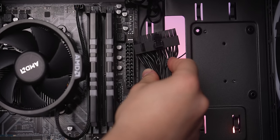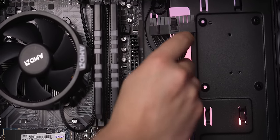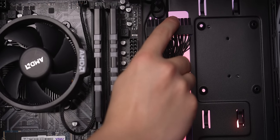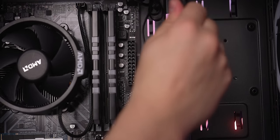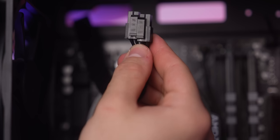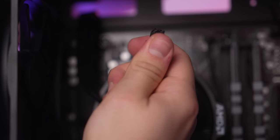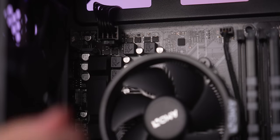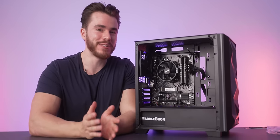For the final two power connectors: plug in the large motherboard power connector — there's a latch that clicks in. Then plug in the CPU power cable, which is a 4+4 pin connector, into the top-left header on the motherboard. And that's all you need to do to build this computer.